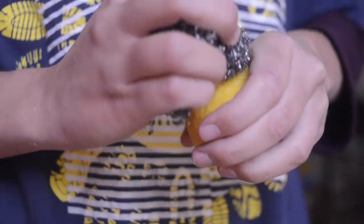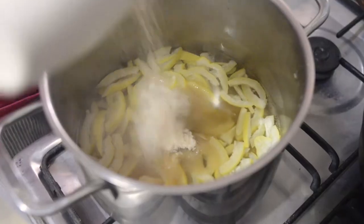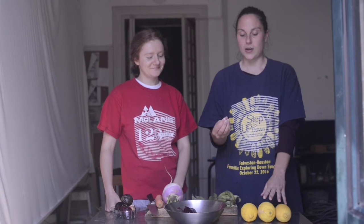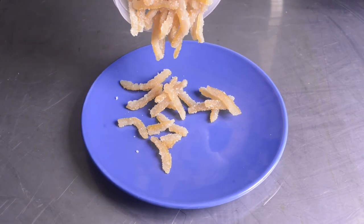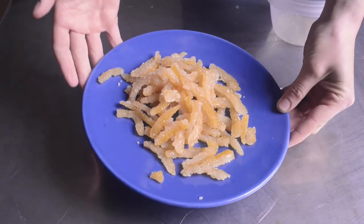For the sweet stuff we have our lemon rinds. You peel off the rinds and boil them in a sugary solution until they kind of absorb it and candy up. Later you dry them out and you can enjoy them in your granola or porridge, or just by themselves.